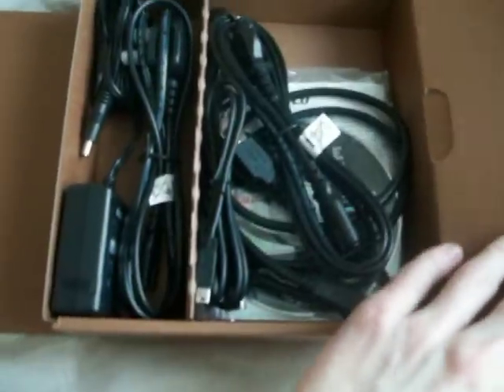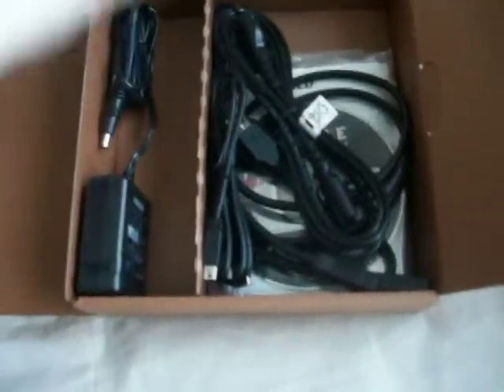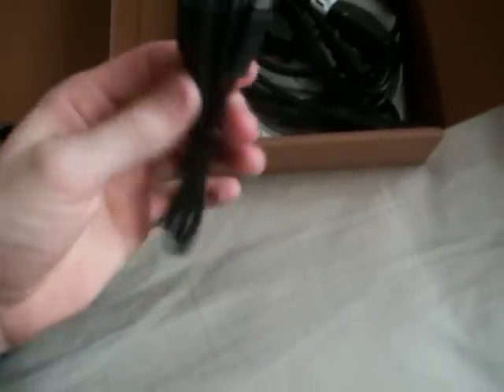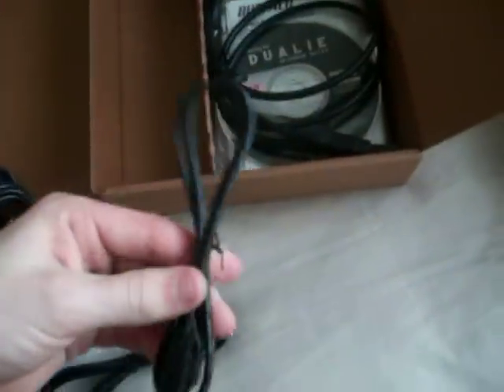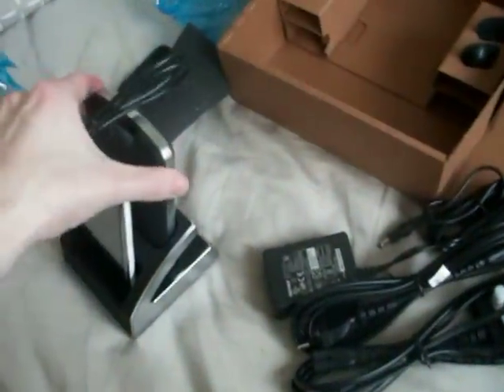Let's see what else is in the box — all the cables and disks. If you're connecting it to a Windows machine like I am, you need the disk to format it. We've got the power cord and the power brick, USB, more international adapters, and another USB — one for connecting it to the computer, another for when you take the hard drive with you.